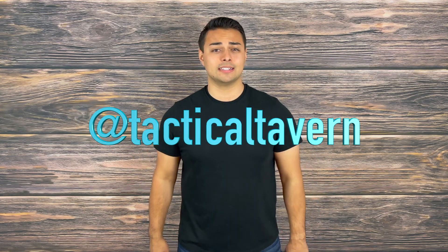Also take a moment to follow us on Instagram at Tactical Tavern to get a behind-the-scenes look at new gear, the testing process, and some fun videos you won't find here. With that being said, my name is Tomas Olas. Thank you for watching. I will see you in the next video and remember: be prepared, do practical, stay tactical.